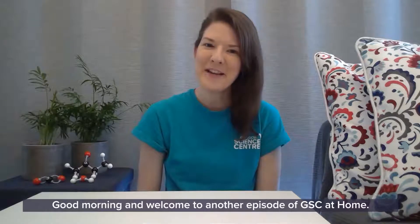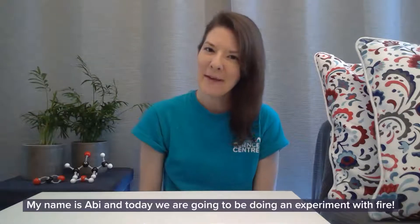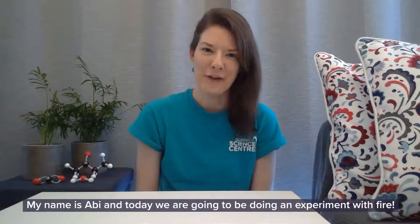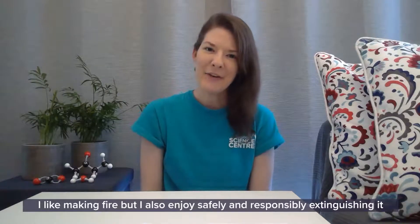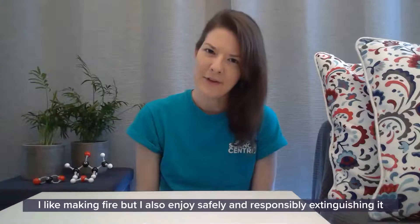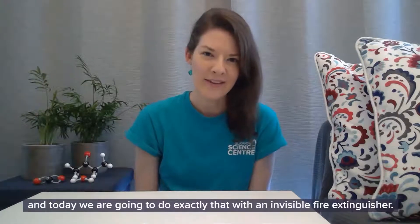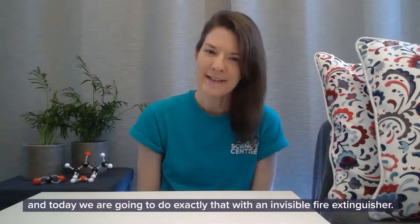Good morning and welcome to another episode of GSC at Home. My name is Abbey and today we are going to be doing an experiment with fire. I like making fire but I also enjoy safely and responsibly extinguishing it, and today we are going to do exactly that with an invisible fire extinguisher.